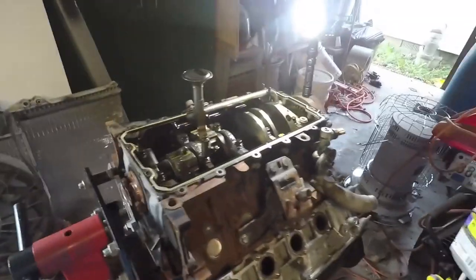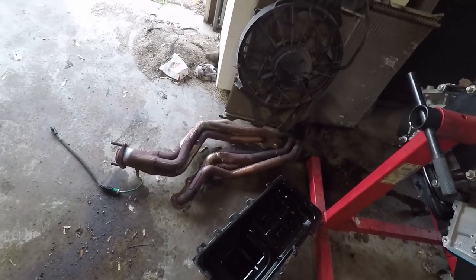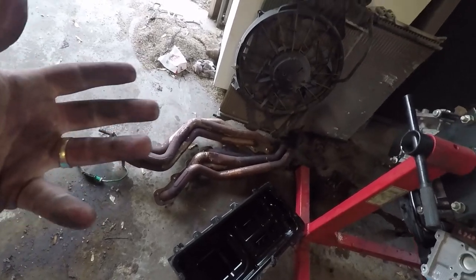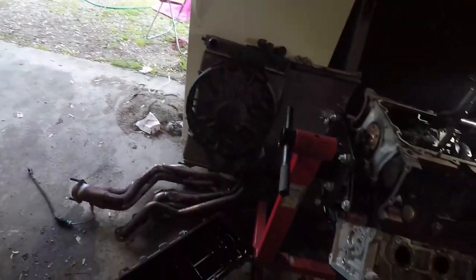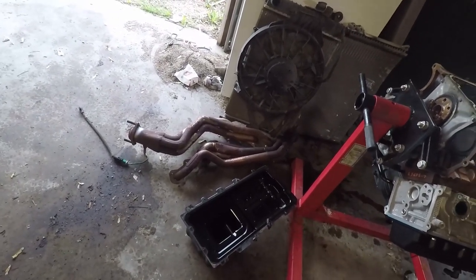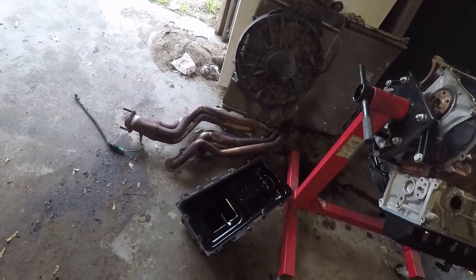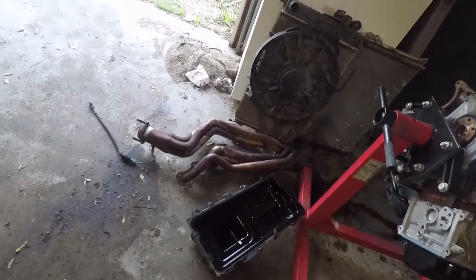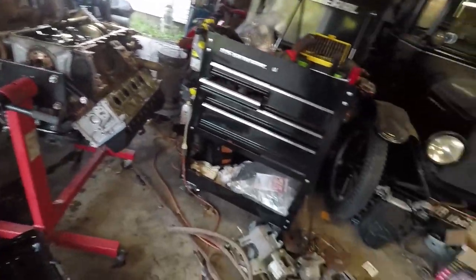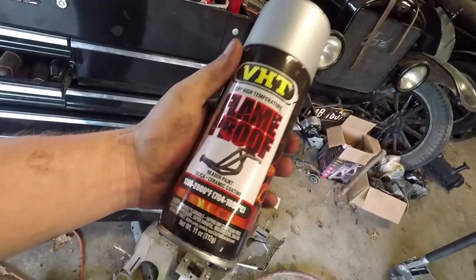Next thing I'm going to work on is the headers. I'm going to try to power wash those, clean them up a little bit, and spray them with some high-temp paint. I didn't know if I wanted to use them because I was thinking about going turbo, which means I wouldn't need those. But let's be honest — I just want to get it back on the road and have some fun with it. So I am going to reuse these headers. I think we're going to paint them silver. I've used this stuff before and it's been pretty good.